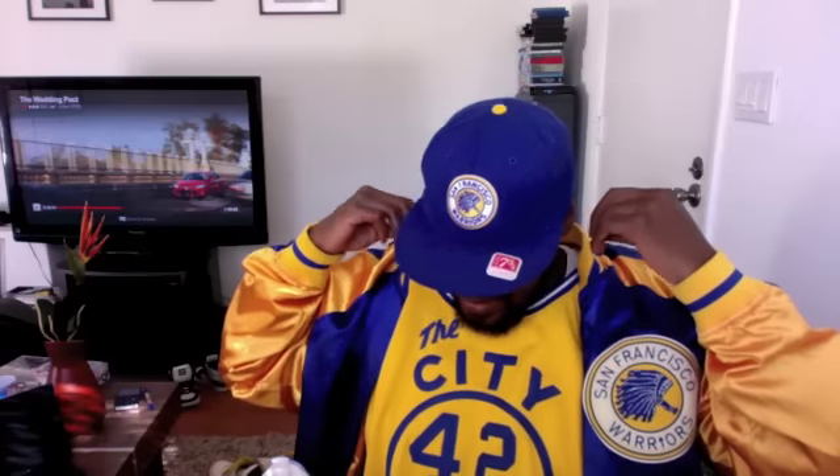Yo, what's up YouTube? It's your man A-Rock coming at you way too real. Jumping off another Warriors joint to add to my collection. Y'all seen this one before — this is the Nate Thurman 1968-69 joint, the San Francisco Warriors joint.